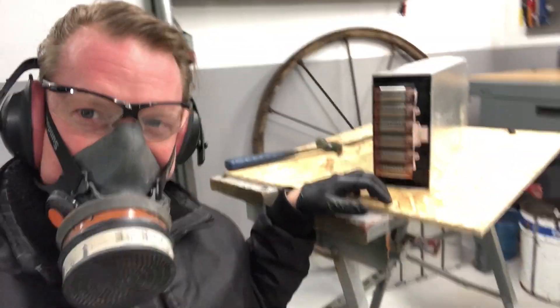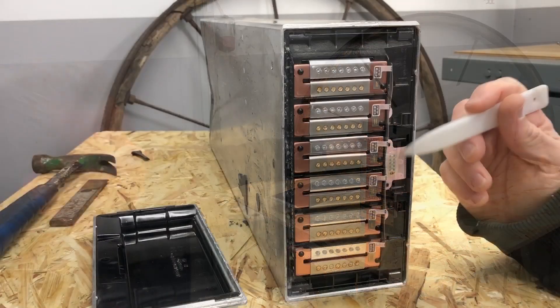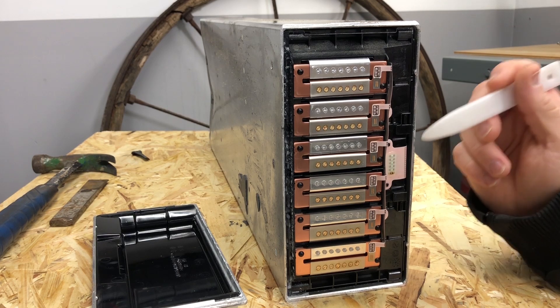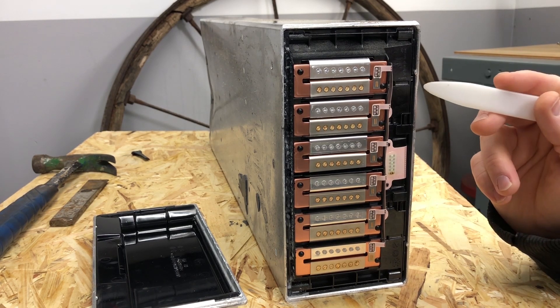Okay, here we have it guys. Let me take this off — we have this battery module opened up, at least the rear end of it. So this is not the terminal side.